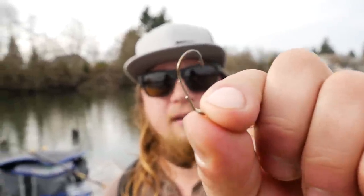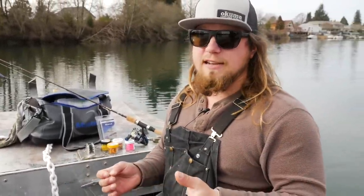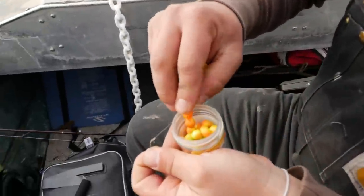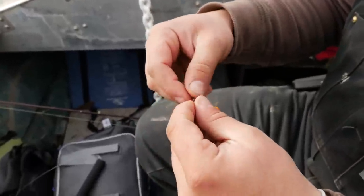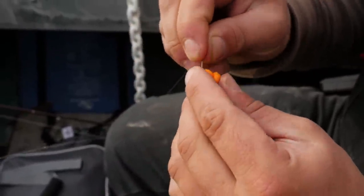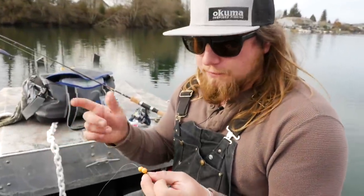It's a number two Mustad bait hook — it has spurs on the back, a couple of extra barbs to keep that bait on there. You can go down to a number four for smaller trout to get a better hook set in those small mouths, but we're going for big fish today so we're using a number two. When rigging the power eggs, I almost always use more than one — normally two or three different eggs on the hook so there's more scent, more bait, and a bigger meal for those fish to key in on.